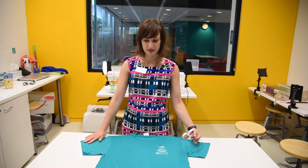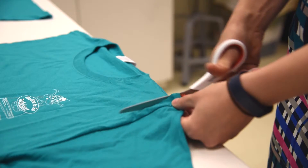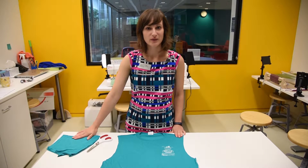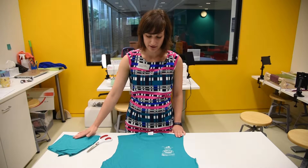The first step is to cut off the sleeves. Now the arms are off, and we'll put them to the side to use a bit later.